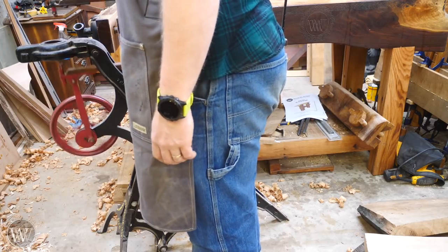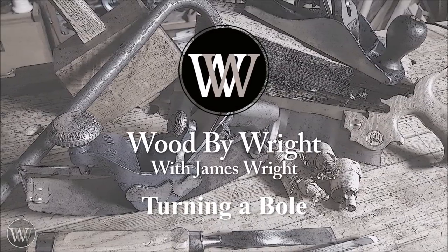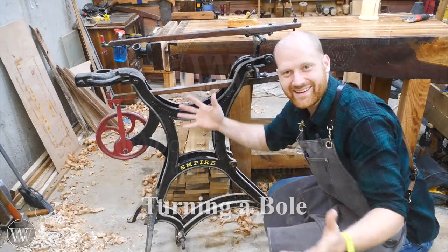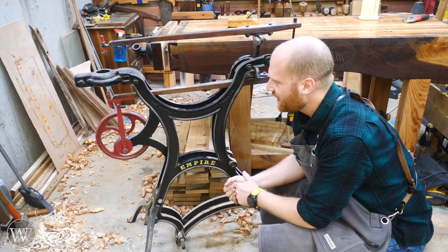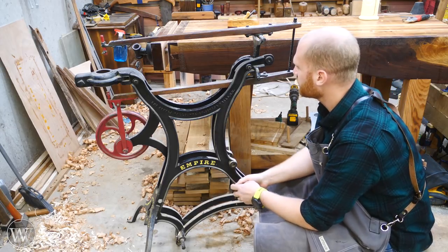Holy foot-powered scroll saw, Batman! Hey y'all, I'm James Wright and welcome to my shop. This video is going to be a little bit different because I want to introduce you to a scroll saw that I purchased a while ago.